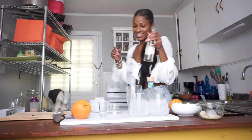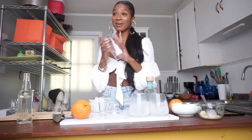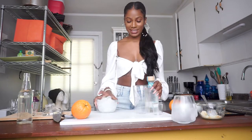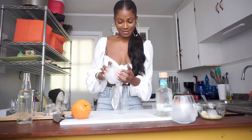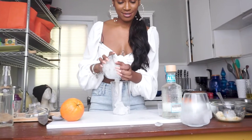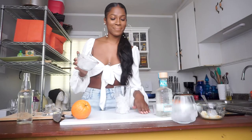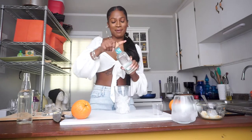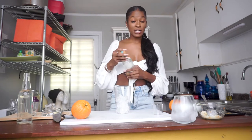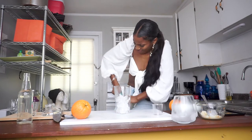Okay, I have my little shaker, so I'm going to take some ice and pour it into my shaker. Then I have some tequila — I'm going to use an ounce and a half, actually three ounces since I'm making two drinks.